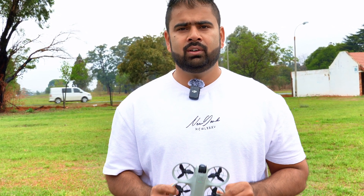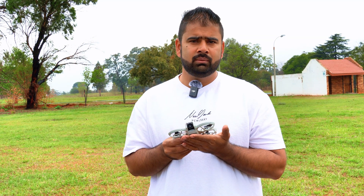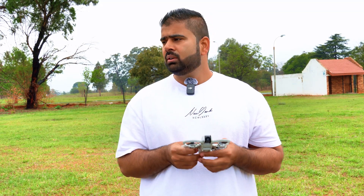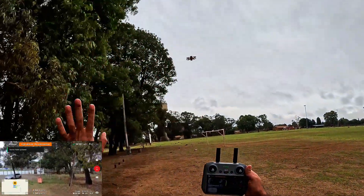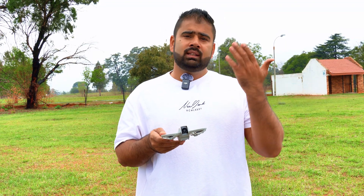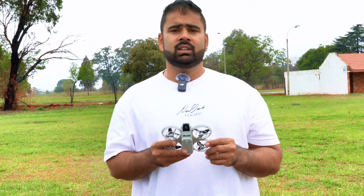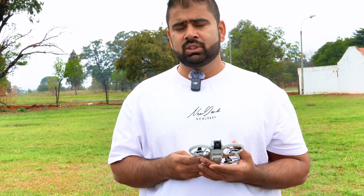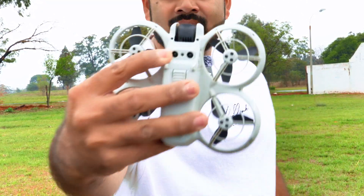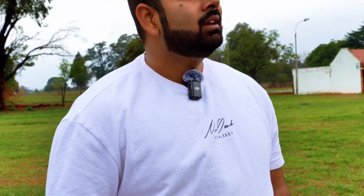Hey guys, another follow-up video on the DJI Neo. In my last video, I blocked these vision sensors on this drone and this drone started to misbehave — it just started doing funny stuff. It did not hold the altitude anymore, it did not hold the position anymore. The drone was just going up by itself. So in this video, I'm going to block only one sensor. What if we block only one sensor, not both of them? What will happen?